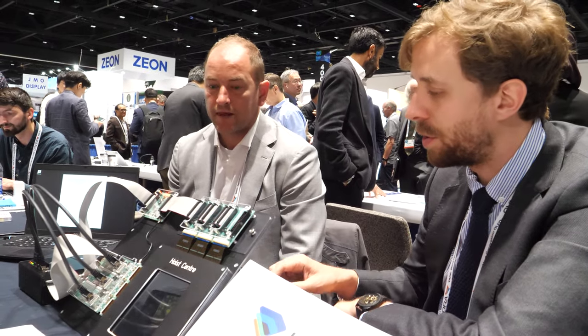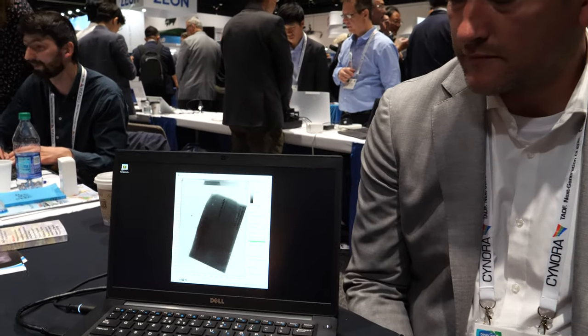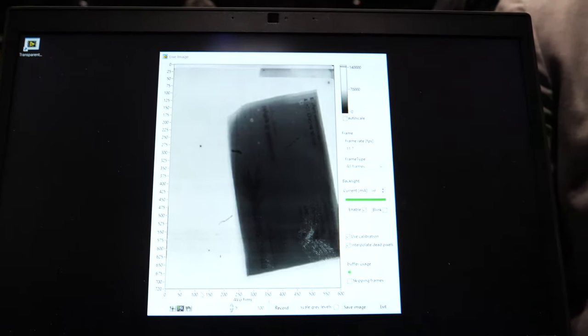The device can scan fine details — for example from a business card. It's a broadband detector so it doesn't distinguish colors, but it captures many gray levels using very high dynamic range photodetectors and readout electronics, so a lot of detail can be resolved. Depending on the application, it can be used at lower or higher resolution, even for payments.